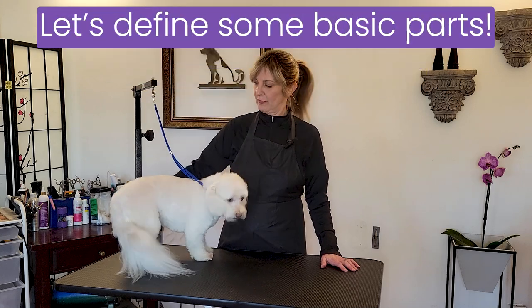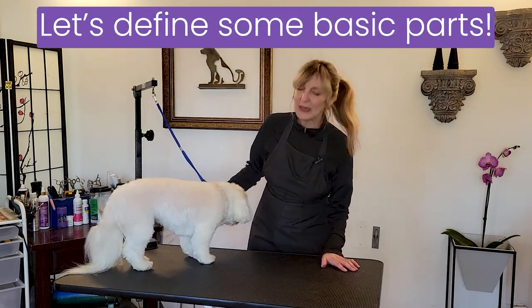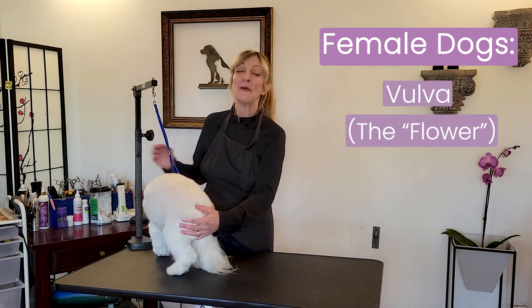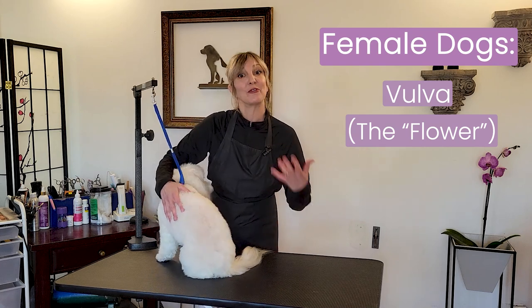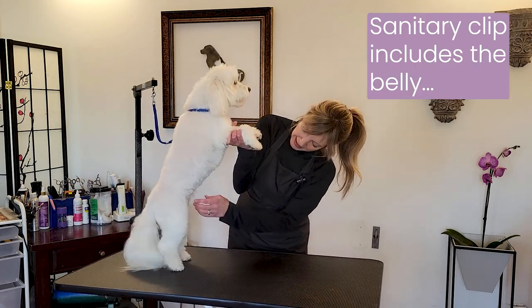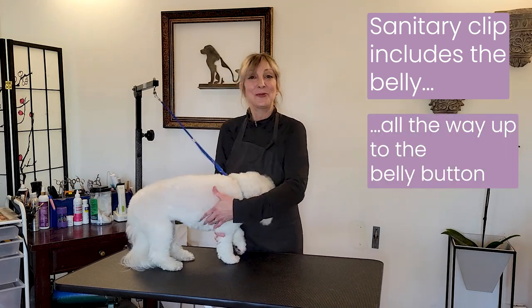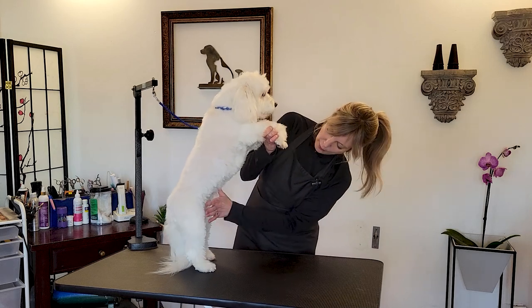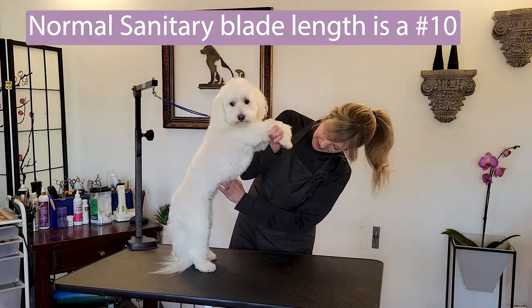Let's talk about some of the definitions of the parts we're going to be working with today. I'm going to lift Dora up so you can see — for our female girls, the sanitary trim is going to be their private area, their vulva. One of my first grooming instructors called it the flower, and I kind of ran with that. We're also going to be trimming up around the belly, up to the belly button. Do dogs have belly buttons? All mammals do. I'll show you on a boy dog — it's about two fingers above where their penis is. That's typically where we're going to shave with our number 10 and do our sanitary trim.